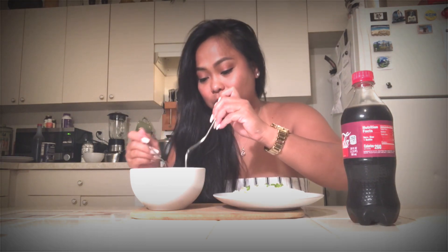Hindi sabaw. Mmm. Ang sarap. Super sarap. Mmm. Grabe. Ang sarap.